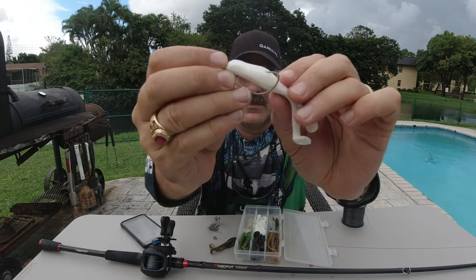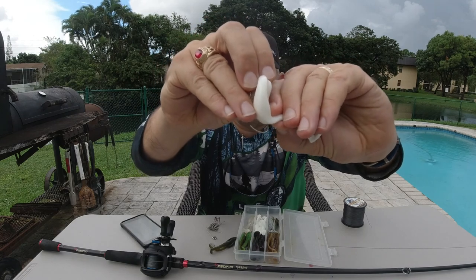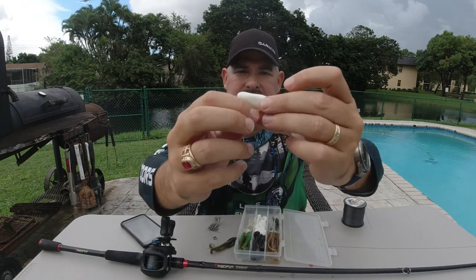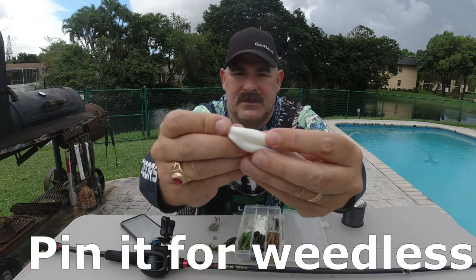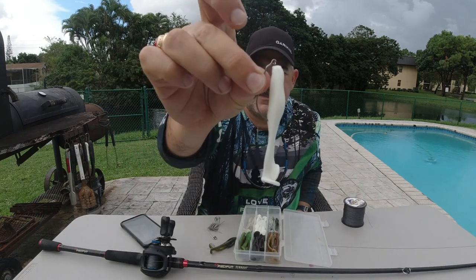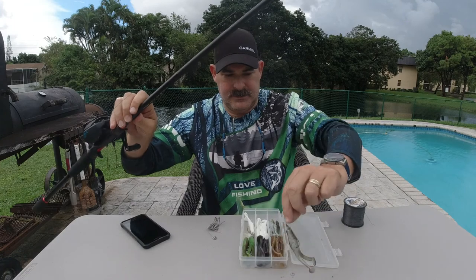I'm going to have the bottom side towards the shank and measure with my thumb where the hook is going to go through the body, then punch it through. Straight through — push the hook all the way through and pull it back down to seat it right in the back of the lure. Now I'm going to pin this for weedless. When it's in, push that body up and just barely get the tip of that hook in the soft plastic so that when you throw it, whether it lands hook down or belly down, it stays clear of the weeds and you don't pick up a whole bunch of trash.